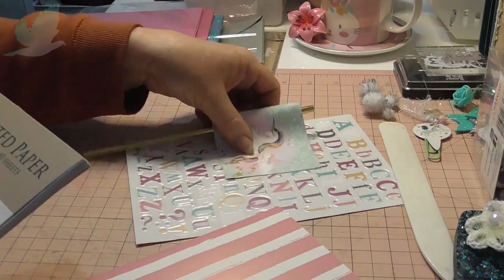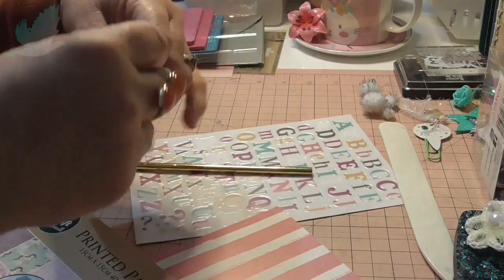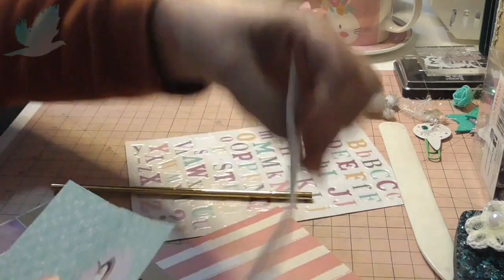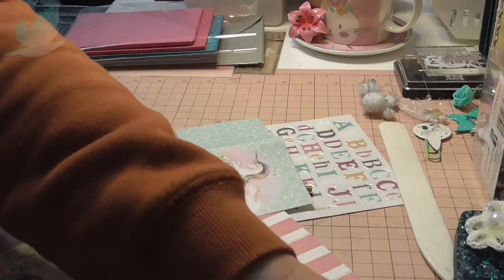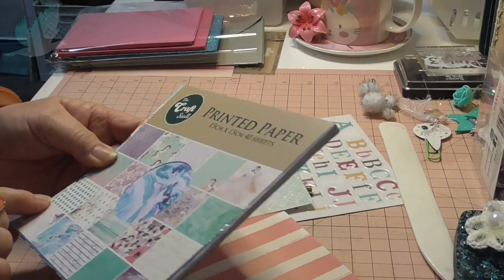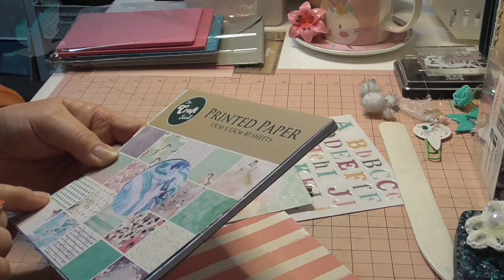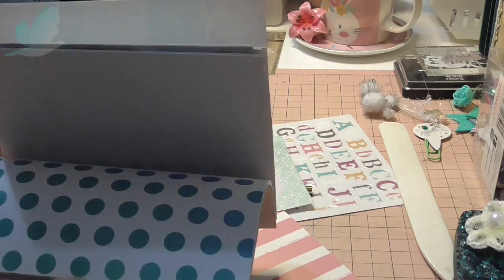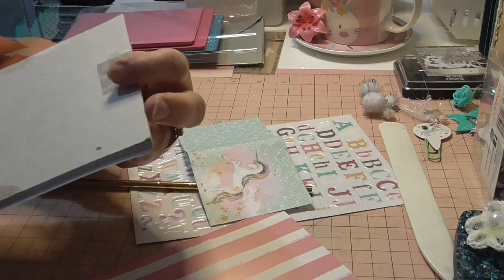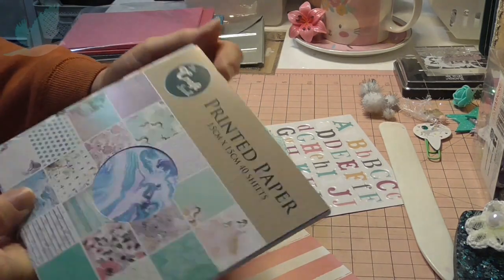With the unicorn, I used a six by six sheet of paper and just cut that in half. I'm going to make a little flag banner on top of that card. This is the craft stall paper — it's unicorn-themed and mermaid-themed, it's really pretty. There's a fairy in there as well, and I don't know what you call that — it doesn't have a name.